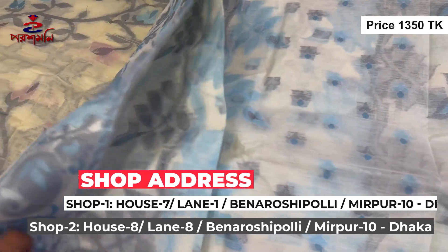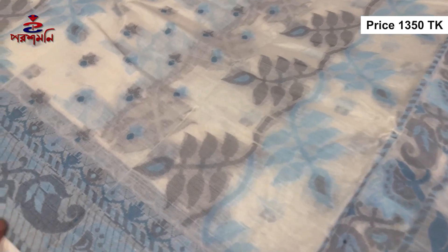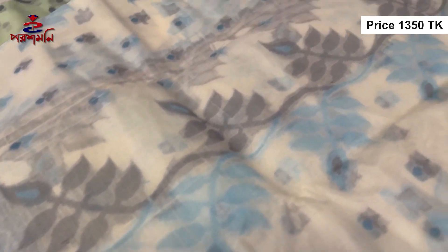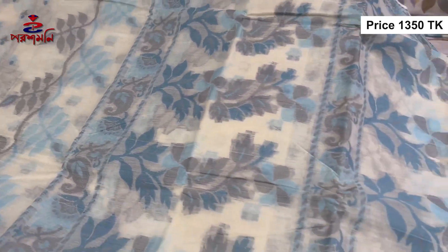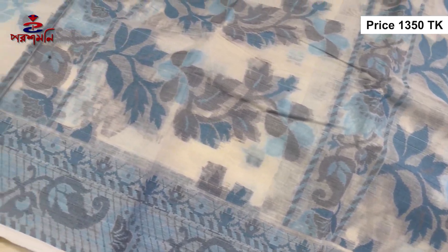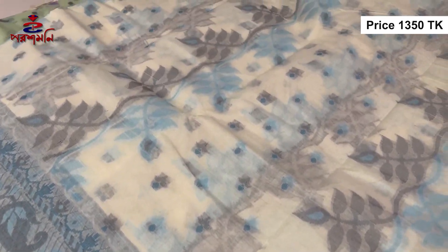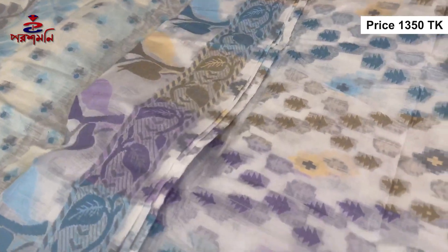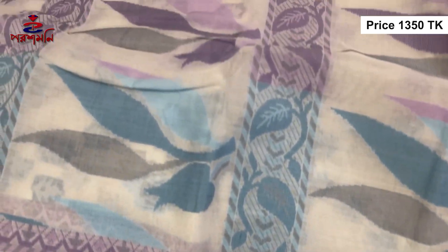Once we have the same color, we can have the same color as we can do it. It's not a mix, it's 100% cotton. If you want to use 100% cotton, it's 100% cotton. If you want to use it, it's very soft. You can use it right now.